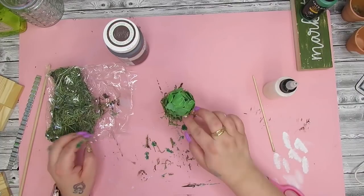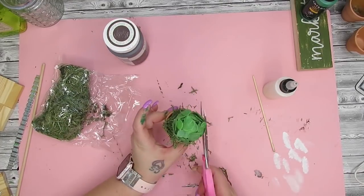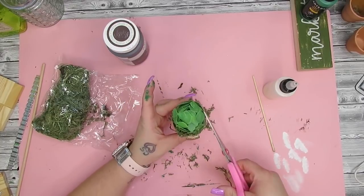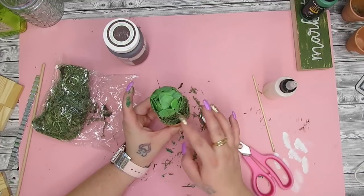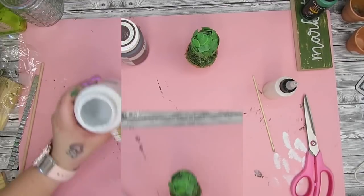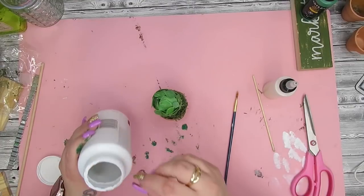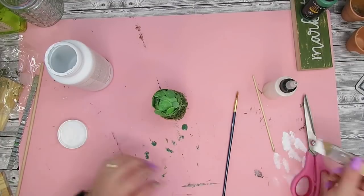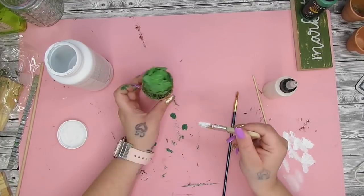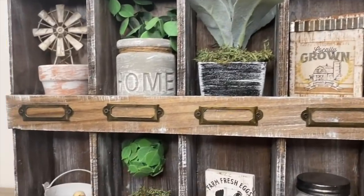Once I had all the moss on, I trimmed around it with scissors so the moss wasn't hanging off the side of the pot. Then I took my chip brush and some white Waverly chalk paint and dry brushed all the way around the terracotta pot to make it look more farmhouse and weathered. I cannot believe how cute this thing turned out. When you're starting projects, don't be nervous — just go for it. I always second-guess myself and this stuff always ends up turning out amazing.